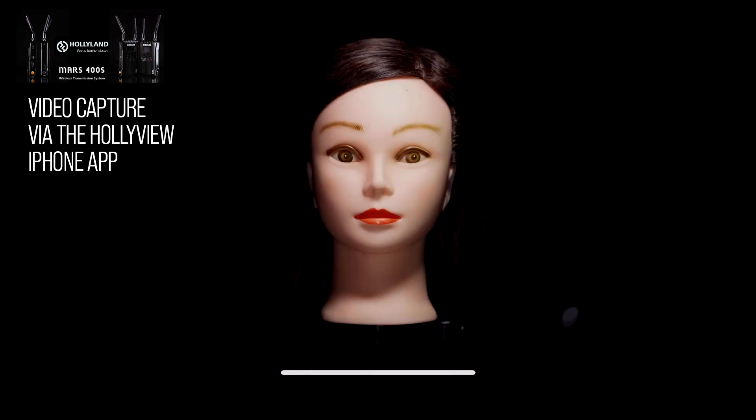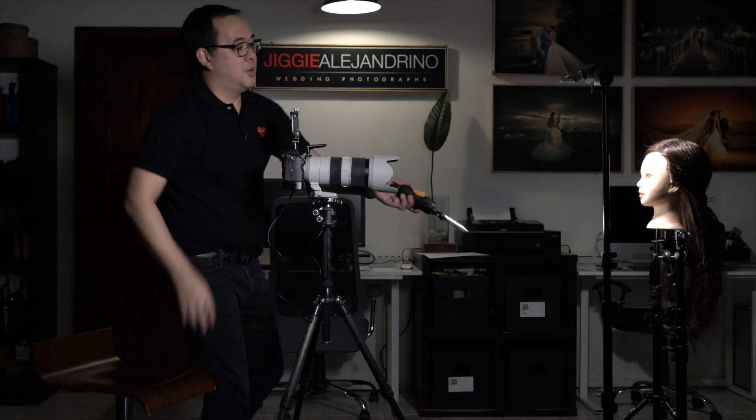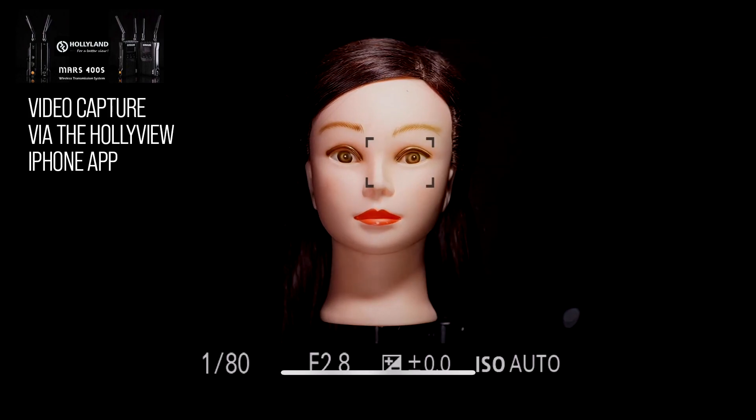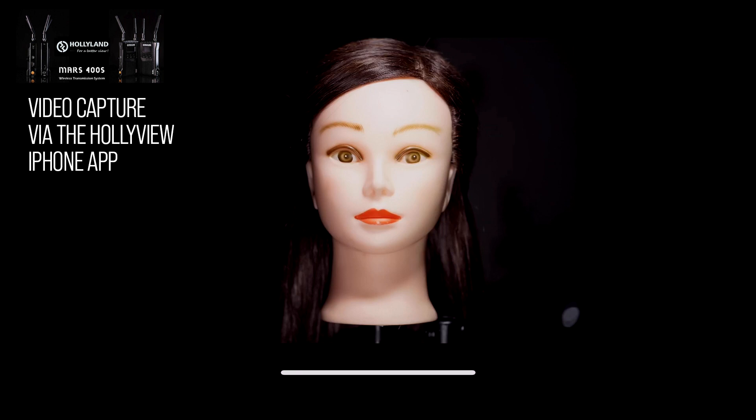I'll demonstrate clam lighting with two lights. I set the fill light to 3,600 Kelvin to match, with the main light at 100% and the fill at about 25% — a one-to-four ratio. I can even try 50%, giving a one-to-two ratio, though that might be a bit too much. But yes, that is your basic beauty light.